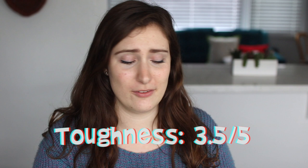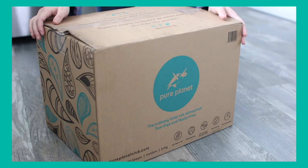For toughness, I tried ripping it and it's pretty average. Number two's toilet paper was the toughest I've ever tried; this is more average, so I'm giving it a 3.5. However, there was no lint — no little crumbles or pieces left over when using it — which is a huge plus for me.